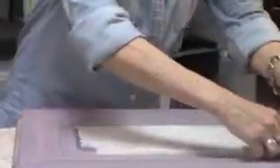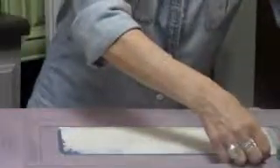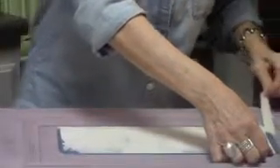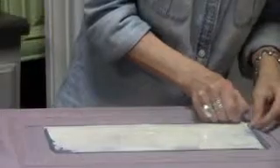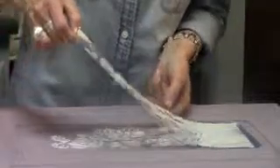I hold it down while I take the tape off so it doesn't move it, and I'm pulling the tape back on itself again so it doesn't move things too much. The main thing about stenciling when you're applying something through a stencil is just not to get everything to jiggle around. It's nice and clean, and I'm just lifting up and not going back down because I don't want to mess it up.